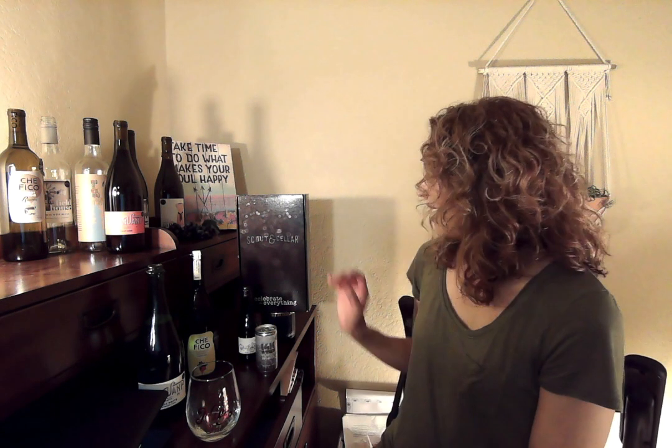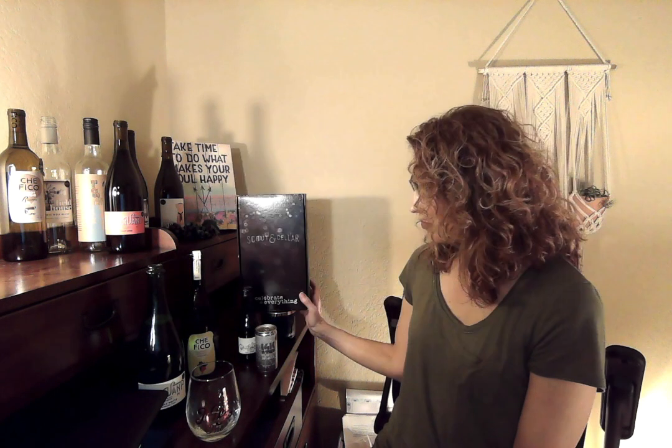Scout and Cellar has several options for bubbles, ranging from different bottles to cans. When's the best time to drink bubbles? Well, anytime. As our box says, "celebrate the everything" — celebrate every day. That's what we believe at Scout and Cellar. Drinking bubbles any day is the right time. It also makes a great host or hostess gift, since sometimes you don't know if someone prefers red or white wine. Bubbles are fun, most people like them, and they pair well with almost any food. You can't go wrong bringing bubbles to a party, starting off a celebration, or just drinking them any day to simply celebrate the day.